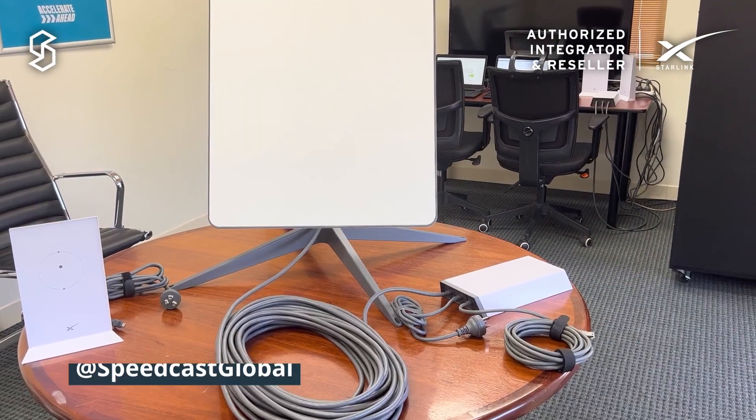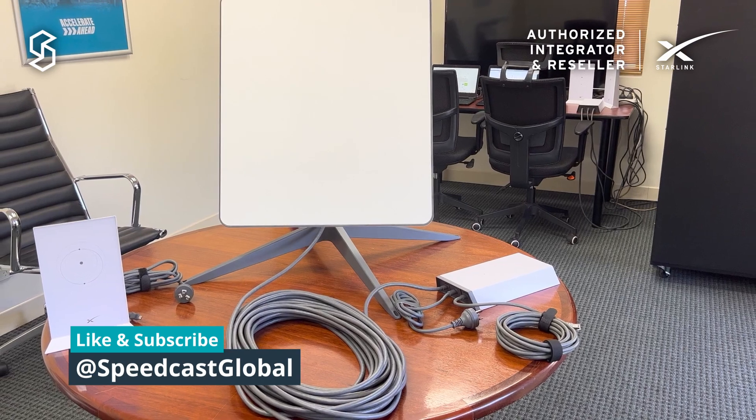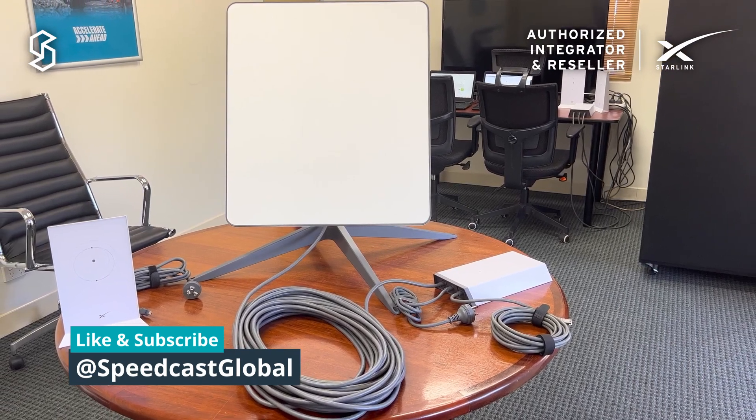So this is the Starlink Business High Performance Kit. Thanks for watching and stay tuned for the next video.